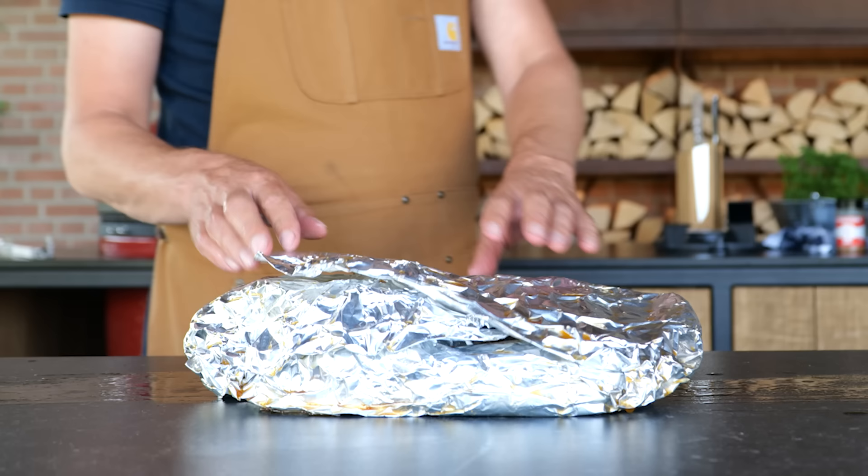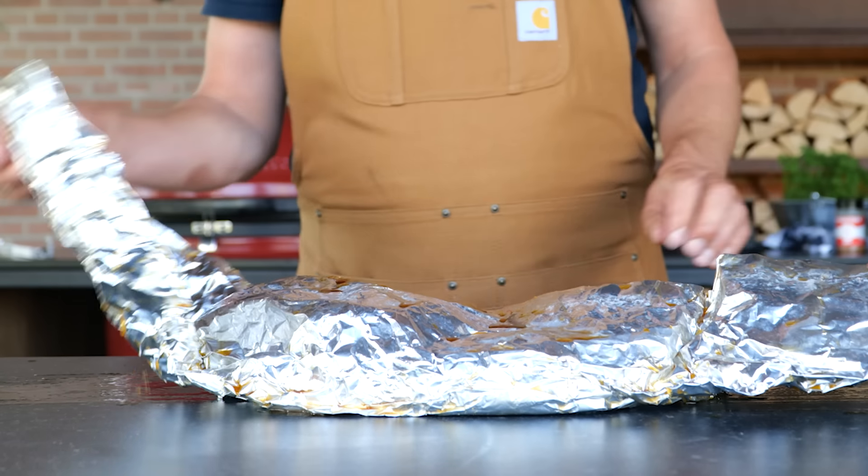If you want to rest it until tomorrow for lunch, you can keep it in the oven at the warm keep setting of about 60 degrees Celsius and just let it rest there. Then finally, it's time to take a look at our beautiful and hopefully delicious brisket.